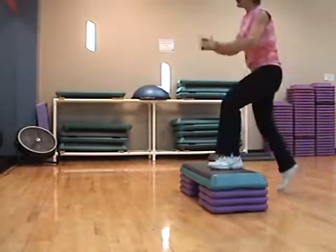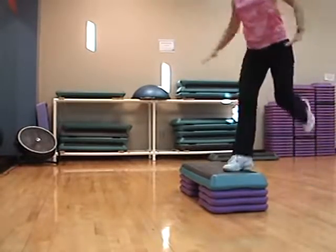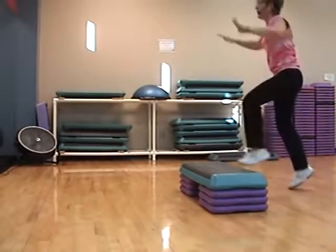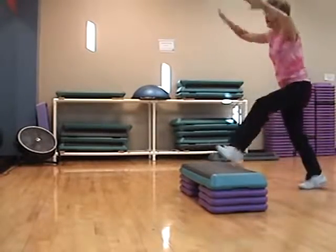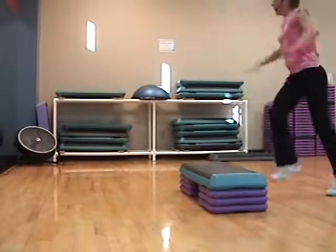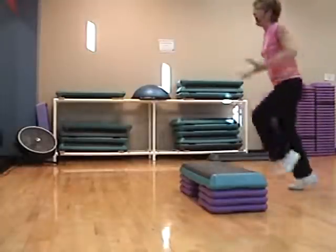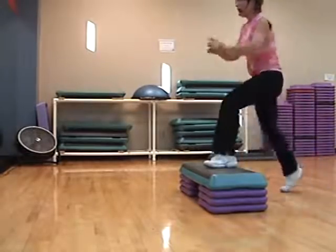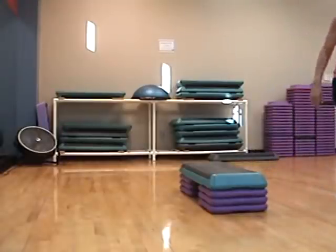Basic. Hand curls. Single, single, double. Do we want more? Yes. Do we want more? Yes, okay. Basic left, basic right. Do you want to take a drink? Let's take a little drink and we're going to go on to step two. Good job, good job, good job.